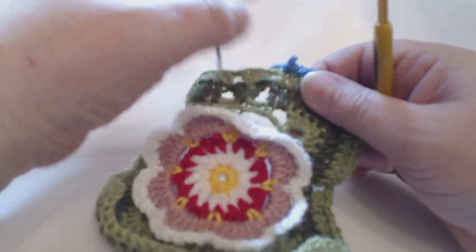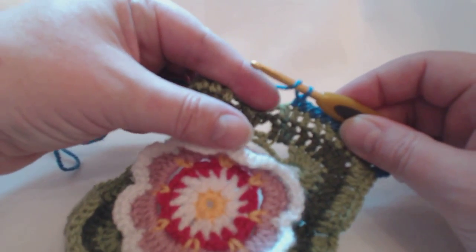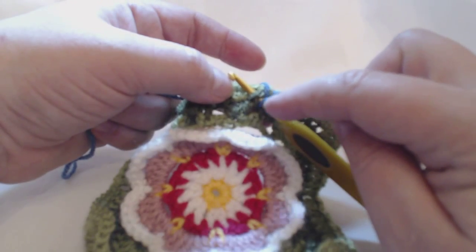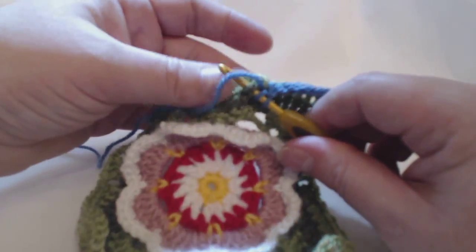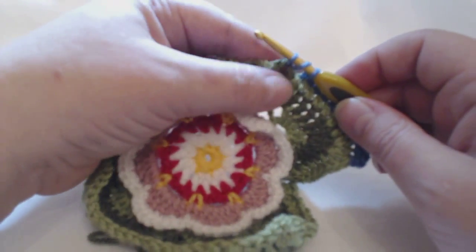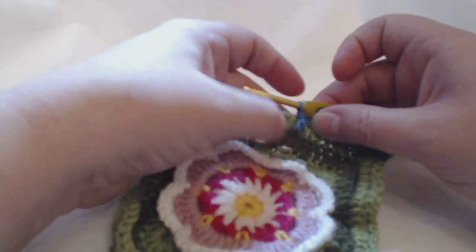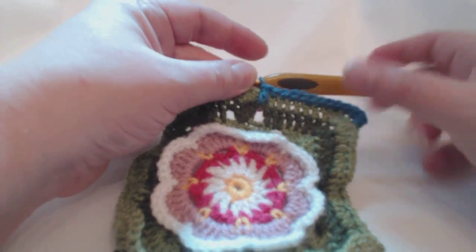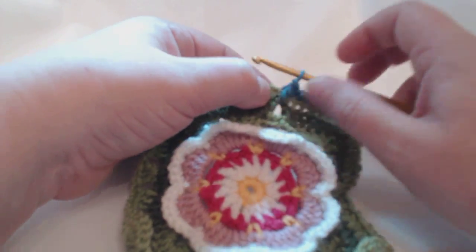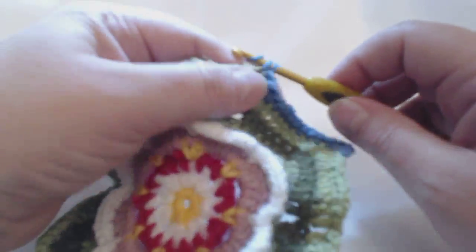I'll just do that again in slow motion. You're yarning over your hook, you need to push row ten behind, you're going under the chain of the olive — the darker green — and all of your working is going to be at the front of your piece of work. Pull up one loop around that chain, through two, through two, and that'll meet up with the rest of your row. Then we need to do a dc in each of these three trebles — identify where you're putting your hook for your first stitch and do three across like so.